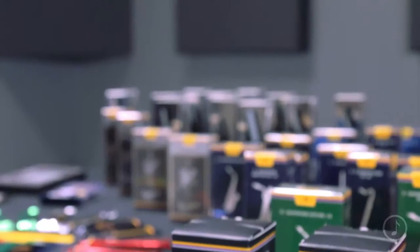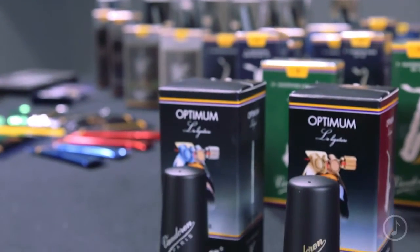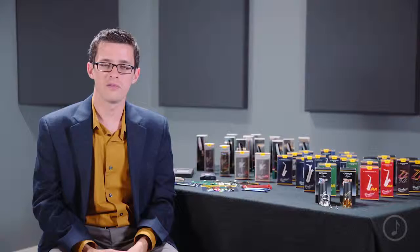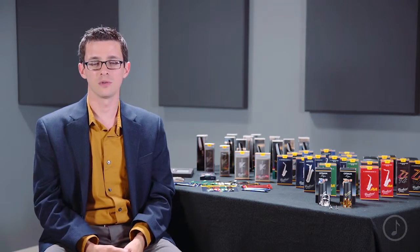Optimum ligatures are available for clarinet in E-flat through bass clarinet in a silver finish, and for saxophone — soprano through baritone — in a gold finish. Each model comes with a plastic cap for protection. Once again, we've been talking about the Vandoren Optimum Ligature, the most popular ligature in the Vandoren line.